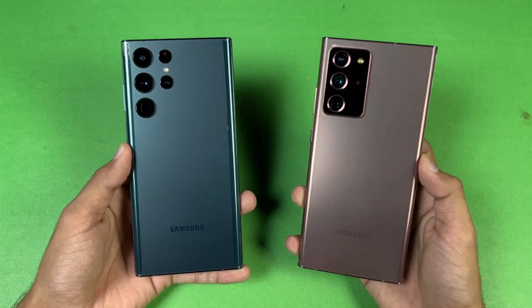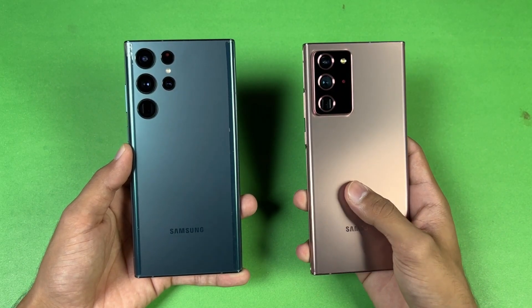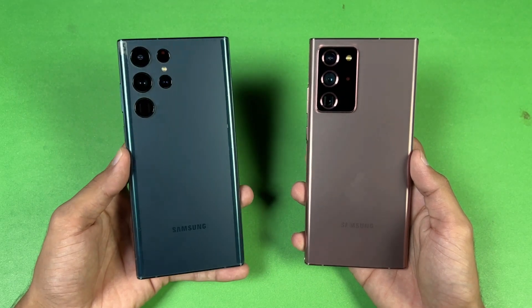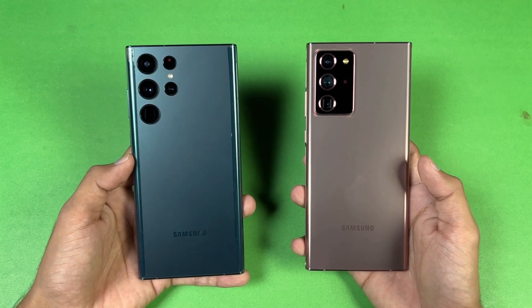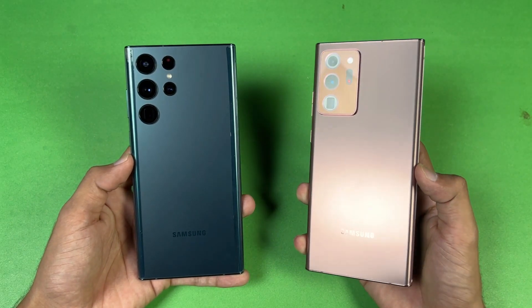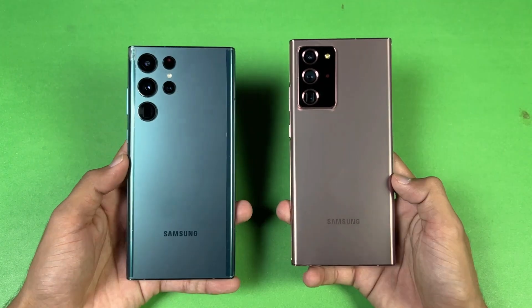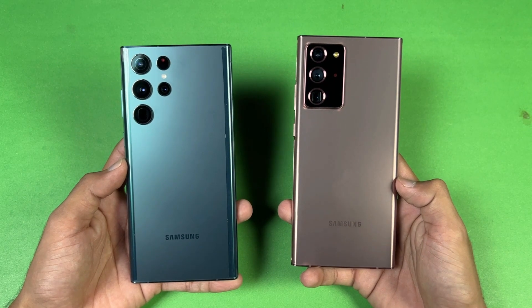The Note 20 Ultra I have is the Snapdragon variant — a Snapdragon 865 Plus SoC with 12GB of RAM, while the S22 Ultra has a Snapdragon 8 Gen 1 SoC with 12GB of RAM as well. On the back we have triple cameras on the Note 20 Ultra vs quad cameras on the S22 Ultra, and both phones have a main 108 megapixel camera with optical image stabilization.